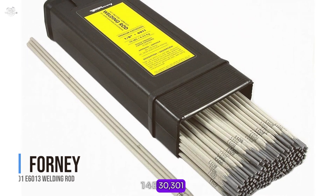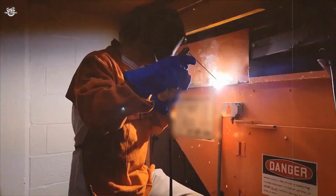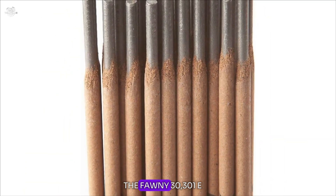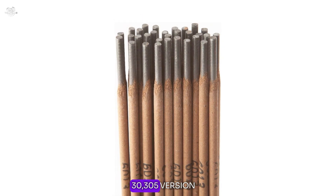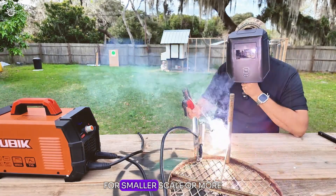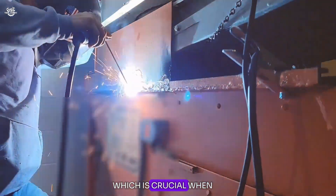Number one: the Forney 30301E 6013 welding rod. This rod shares many of the same positive attributes as the 30305E but is often preferred for its suitability for smaller scale or more precise welding tasks. Users have reported that it offers a stable arc and excellent control, which is crucial when working with thin metals.